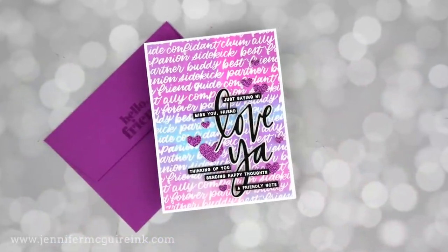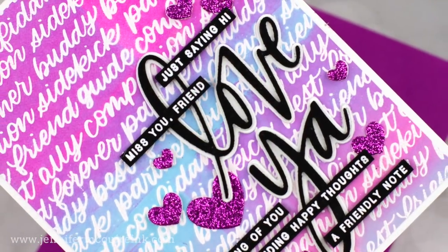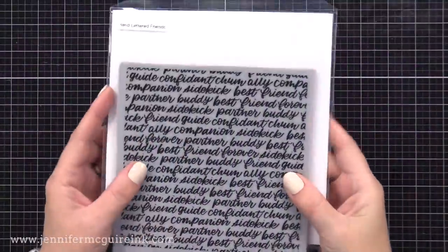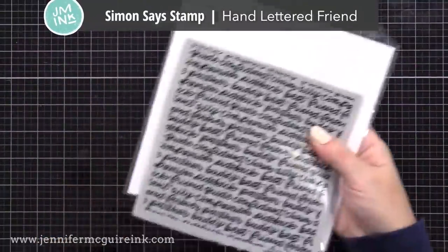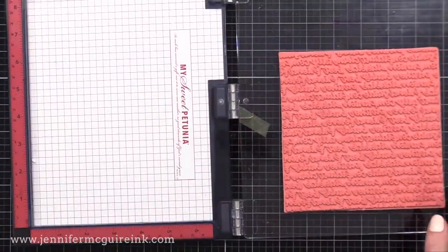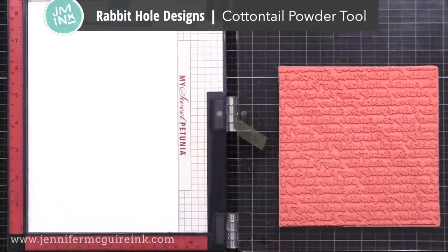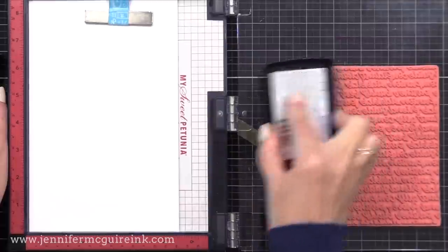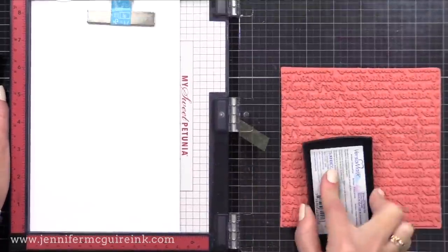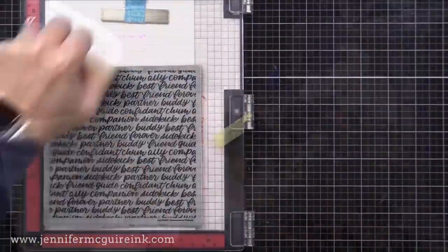My next idea for using ink and a brayer is to apply it over heat embossing for a fun resist. This is a great way to create a colorful background using a favorite background stamp. Today I'm using from Simon Says Stamp the new hand-lettered friend background. I love the look of this background. Today I'm using it by white heat embossing on white cardstock. I will use my anti-static powder tool, then I'll ink up the stamp with VersaMark ink, stamp that, and then add white embossing powder and heat set. You won't see the white heat embossed image on the white cardstock, but that's okay — we'll apply the ink with the brayer, and that will give us that fun contrast.